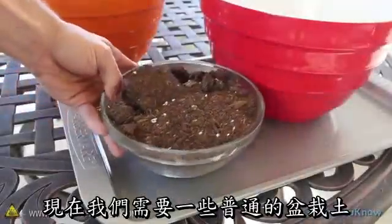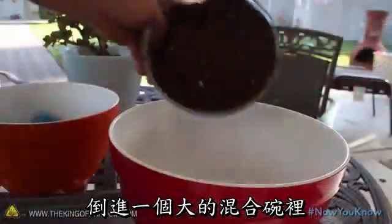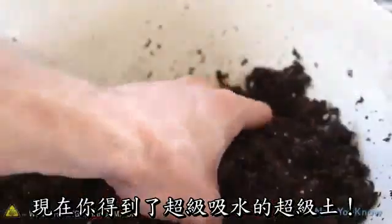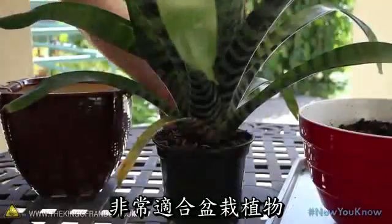Now we're going to need some all-purpose potting soil that you can get at any home improvement store, and a large mixing bowl to dump it in. Add equal parts of dirt and gel, then begin working the two together until they're thoroughly mixed. Now you've got a super-absorbent super soil that's light and fluffy, and perfect for your potted plants.